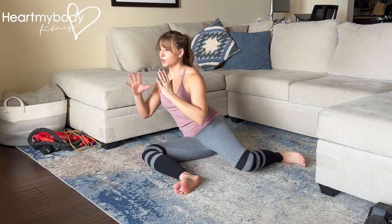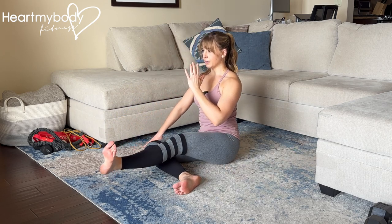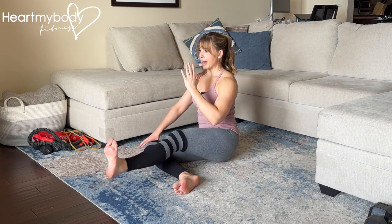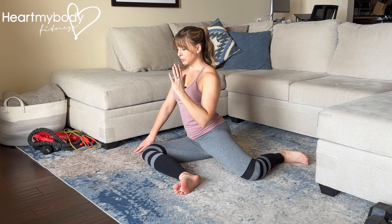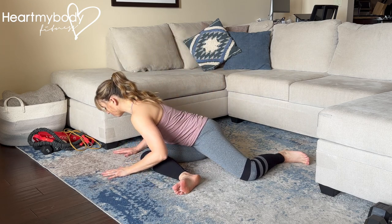If you need support, you can always place one hand on the floor for a little bit of balance here. And if you'd like a little bit more, when you place your knee back, you've got the option to fold forward and across your front leg.